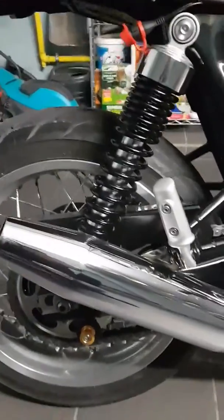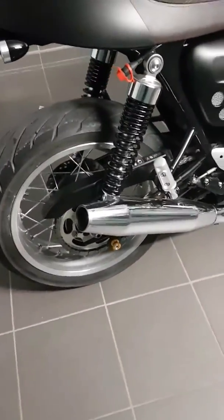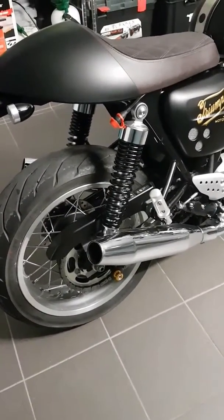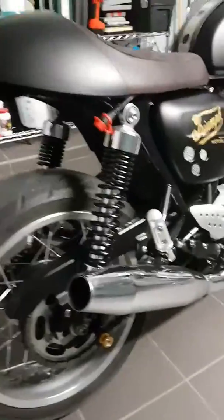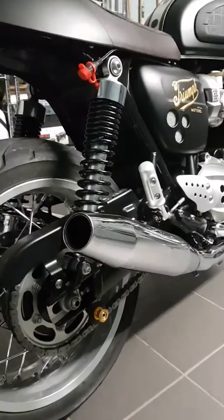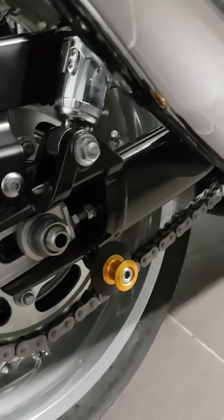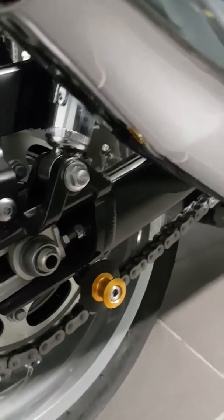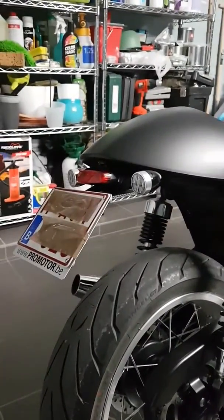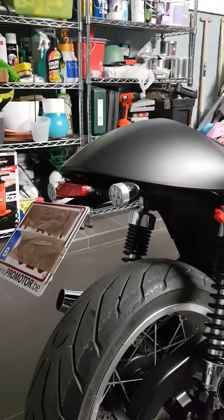And the Remus sports exhaust, which sounds fantastic. But I'm not going to let you hear it because my kids are asleep and it would surely wake them up, so another video will follow. Also got the Rizoma paddock stand bobbins, the tail eliminator also original from Triumph, and the LEDs.